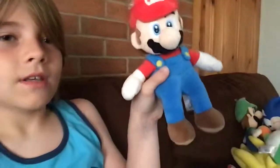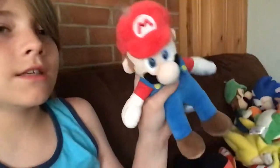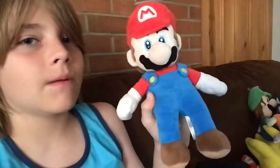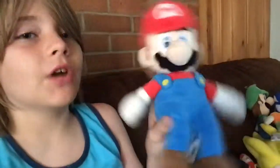So here I have Mario. He's worth buying. I got this Mario plush at GameStop, and I think he was worth it. He was only like $12, that was it. Yeah, and it's worth buying.